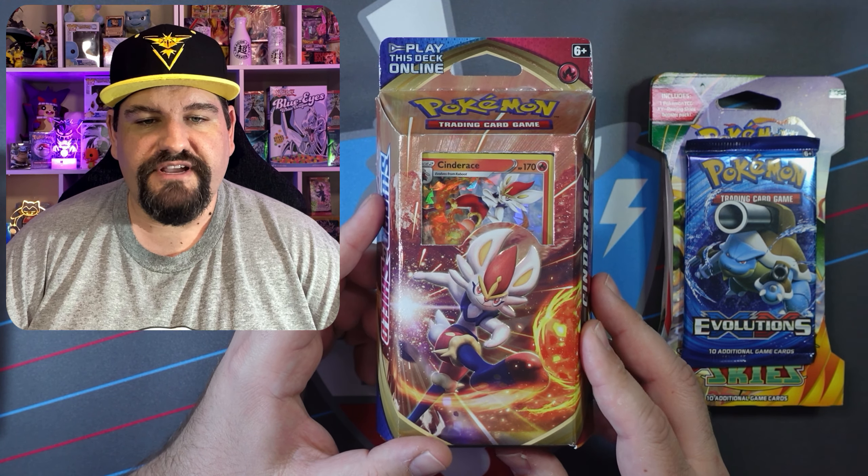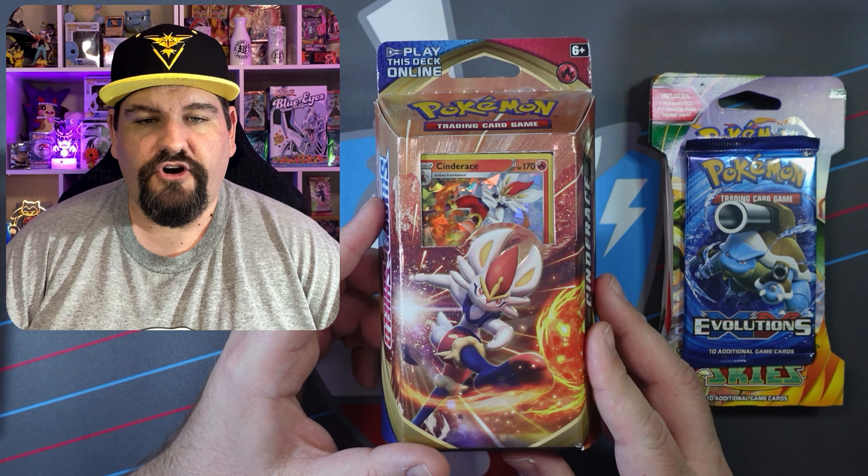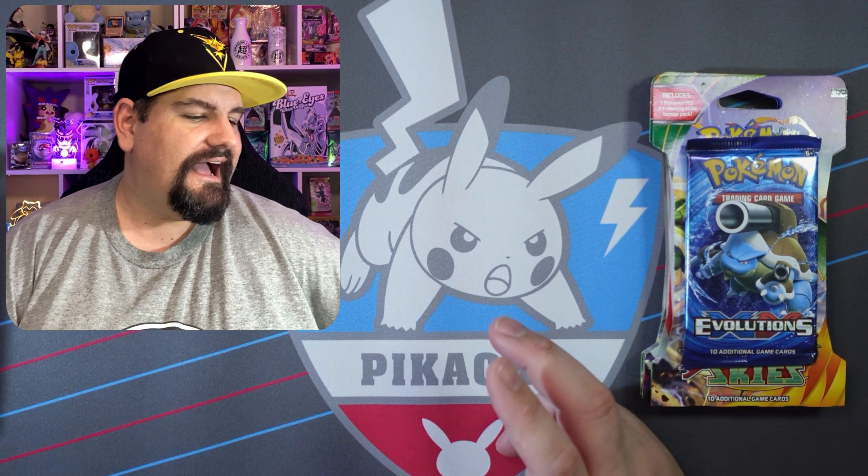I did open the box already, but we have some really cool stuff. First things first, he did send me an awesome Cinderace Sword and Shield Starter Deck. I think the Cinderace card itself is really cool. I'm actually going to leave this deck sealed — we're probably going to get into it at some point. I might do a how-to or something like that. Really cool deck. Thank you so much, Eric.